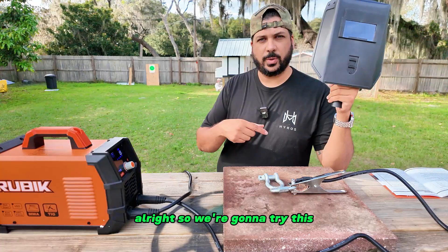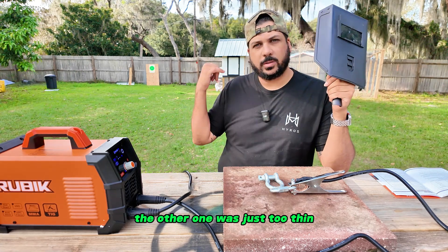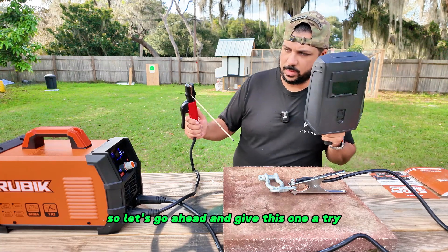We're going to try this one more time with this piece of metal right here — the other one was just too thin, it was basically melting. So let's go ahead and give this one a try.